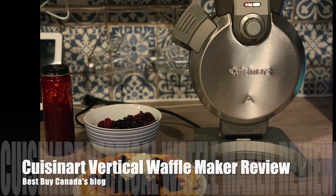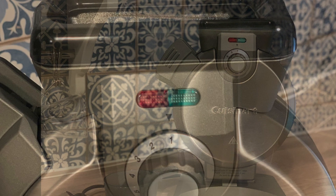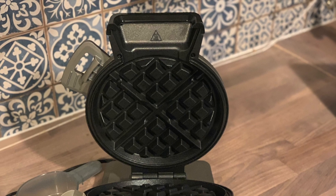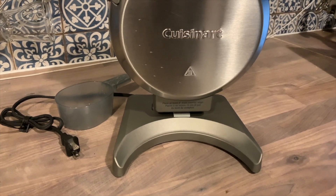Hey, it's Shelley from Best Buy Canada's blog. I've been testing out the Cuisinart vertical waffle maker. It's an upright waffle maker, about 12 inches high. It has a browning dial so you can adjust how dark you'd like your waffle to be. It comes with a batter scoop, and you use that scoop to pour batter into the top of the appliance.